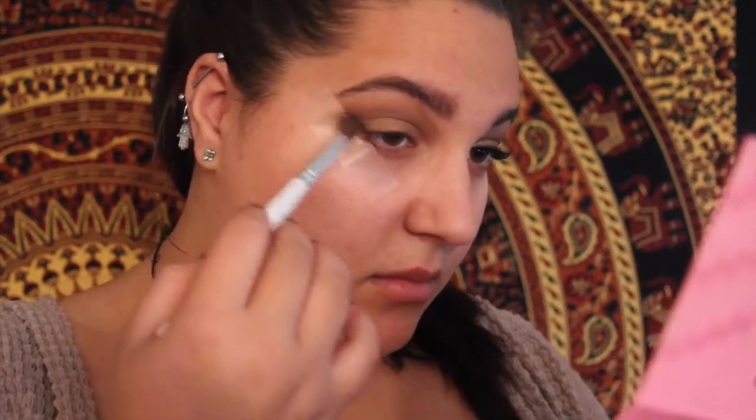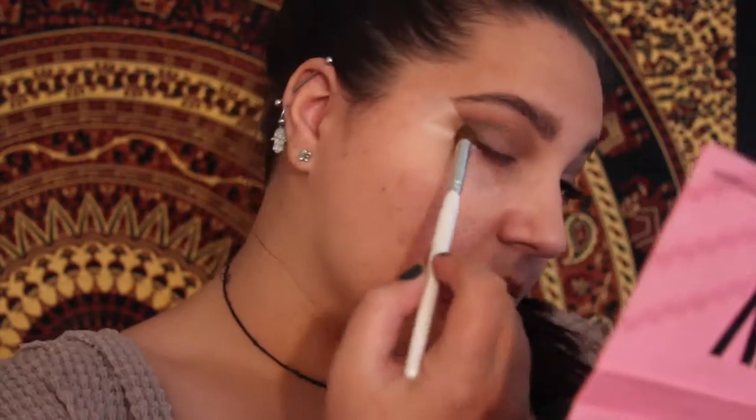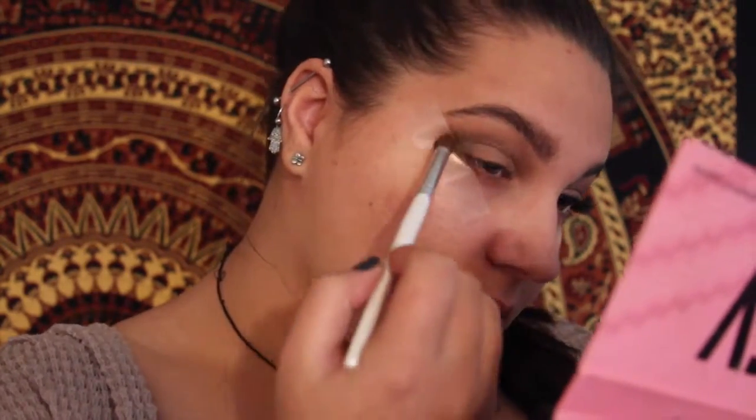Now that our gold color is all up and on our eyelid, we're going to take a black color. Take off the excess off your brush because you want to do less is more with black — you really want to build up the color until you get to the shape you want. I'm using it simply to deepen up the look, not to have a black line on there. You're just going to put it on the tape.